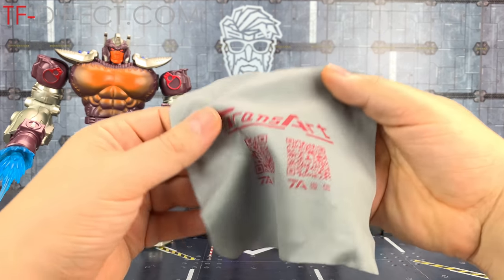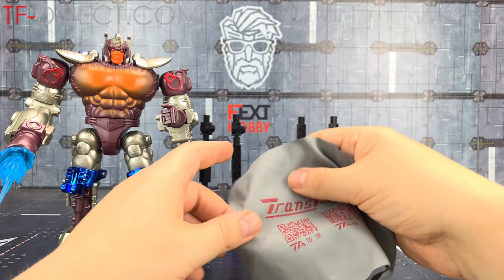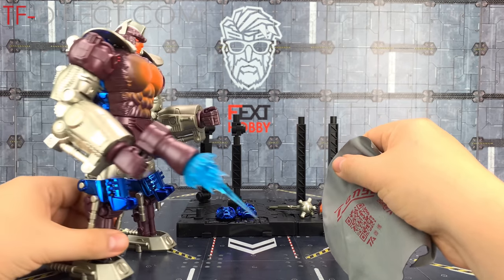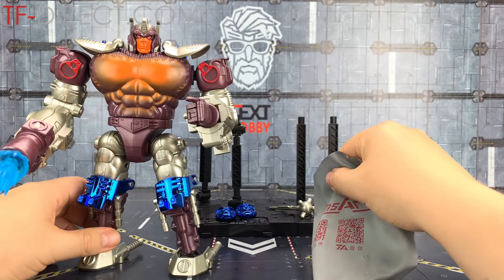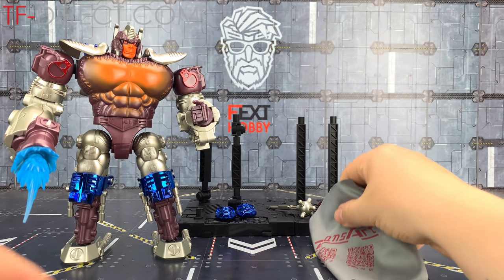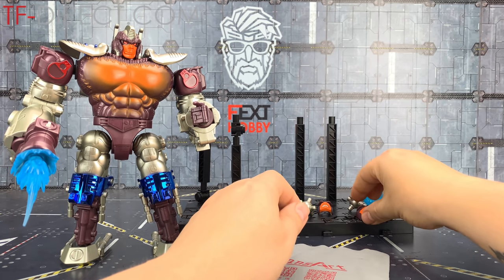Being a big chrome shiny figure, they also give us a dust cloth so we can wipe over all of that metal sheen and get rid of any fingerprints, because this type of vacuum-packed chrome is definitely a dust magnet.